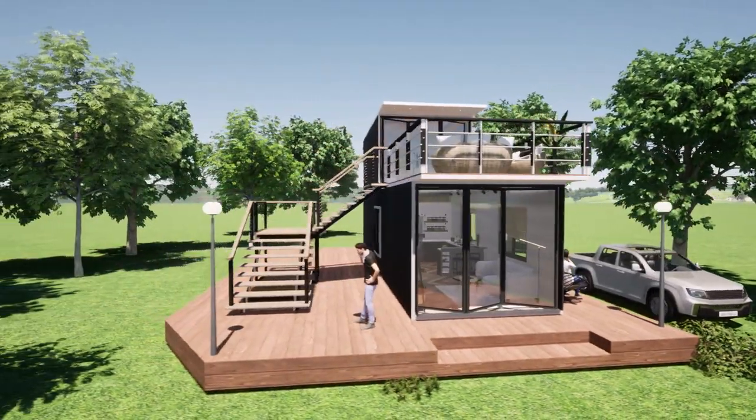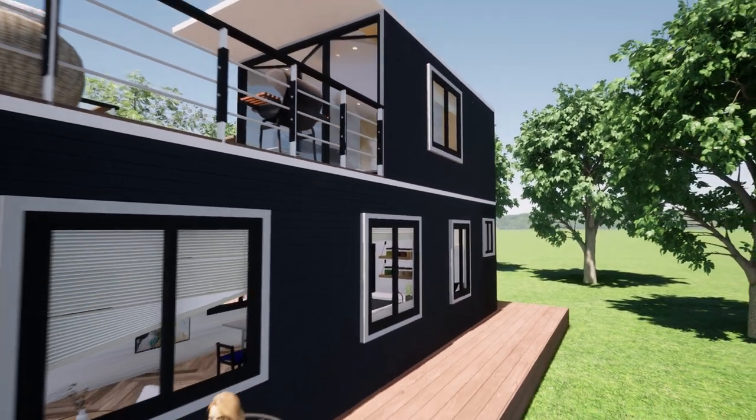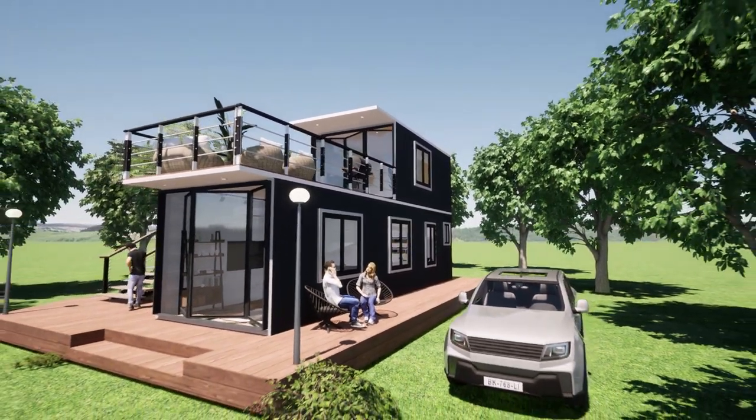We hear a lot about container houses these days. Come on, let's take a look at one. Hi guys, welcome back to Spacey Edits.